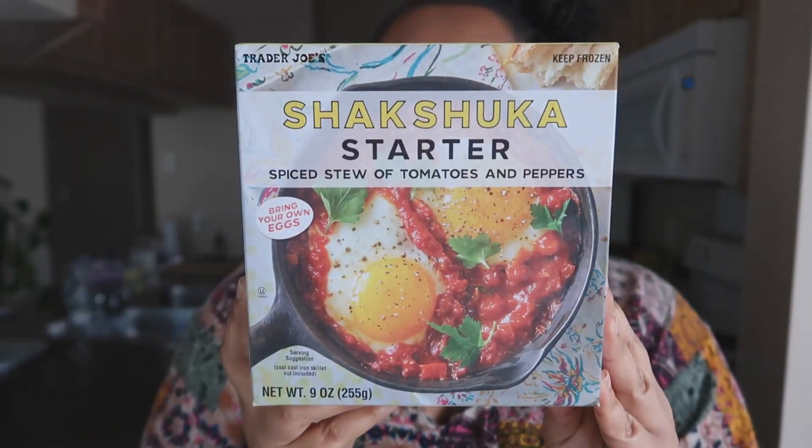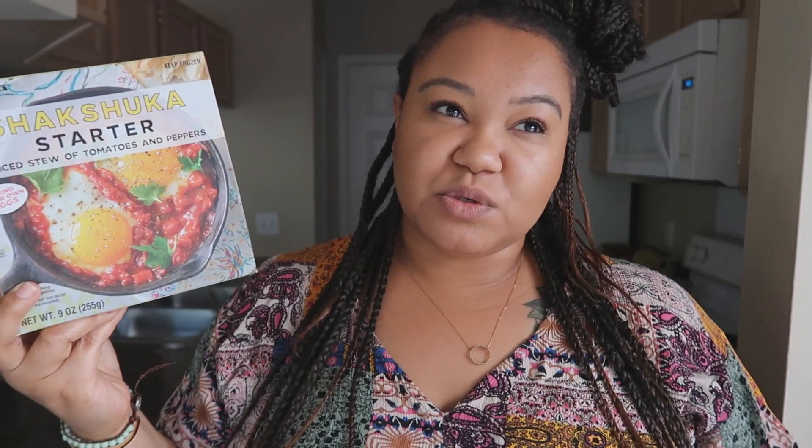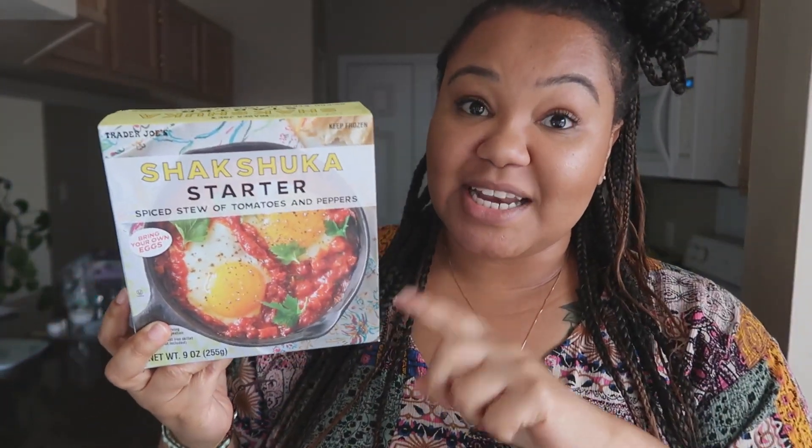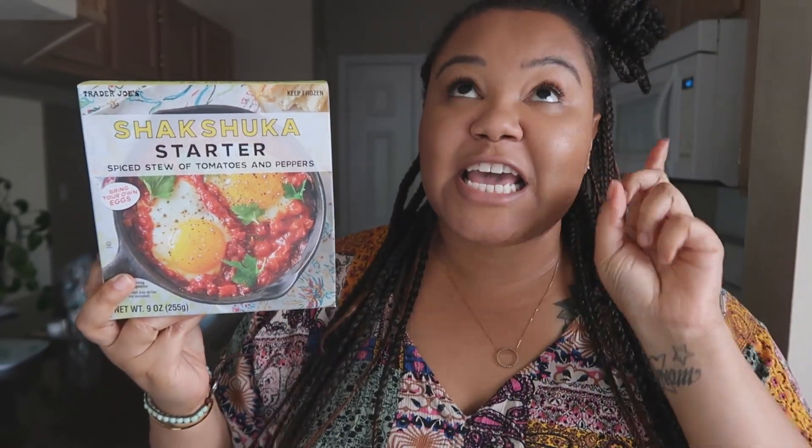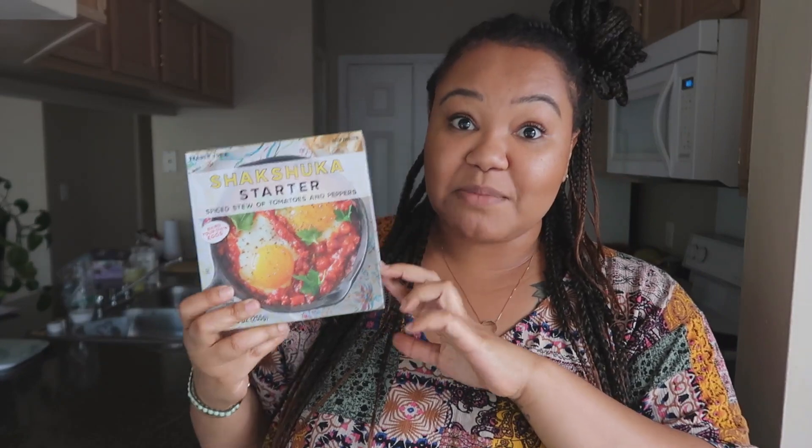Trader Joe's Shakshuka. The box kind of matches me. I haul this many times. If you follow me on WW Connect — it's like a private social media for WW members — I put this on Connect all the time. This is a very common brunch and dinner for me. Shakshuka is easy to make. It's a shared cuisine between Africa and the Middle East; it really just depends how you spice it as to what region you're trying to mimic. The Trader Joe's one is pretty neutral — I think they just use garlic, salt, and paprika.